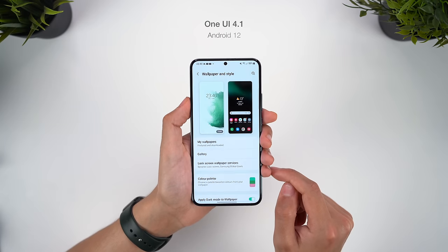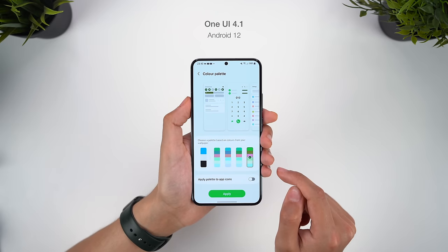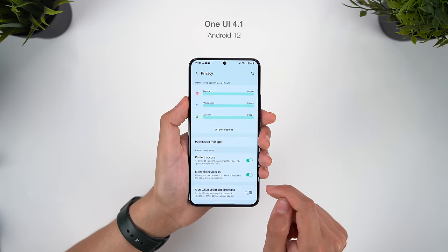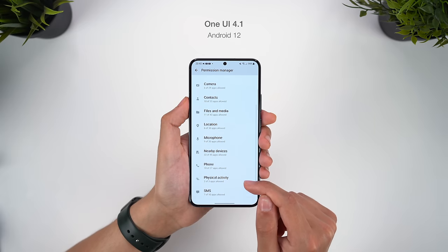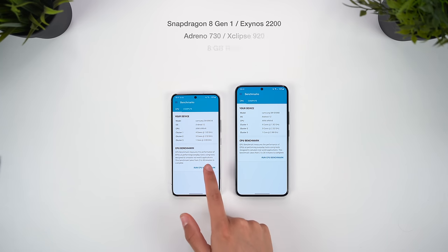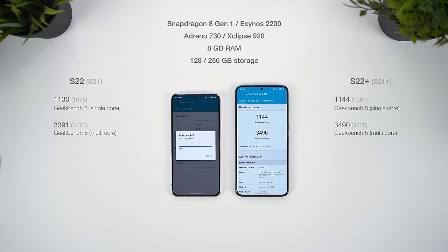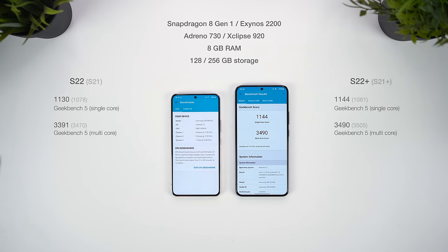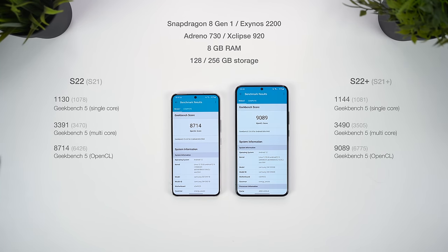The phones are running the new One UI 4.1 on Android 12, a minor iteration on the recent major update which brought new features like colour palettes, an updated privacy manager, and now an extended version of RAM+. The hardware however is new this year. The S22 series gets the new Snapdragon 8 Gen 1 or Exynos 2200 chipsets — I have the Exynos versions here. The change brings a very minor difference, sometimes a bit lower in fact in the CPU test, and the phones feel very similar to last year with basic navigation, opening apps, and load times. But when you look at the GPU scores, that's really where you'll see a significant improvement with the new chipsets.